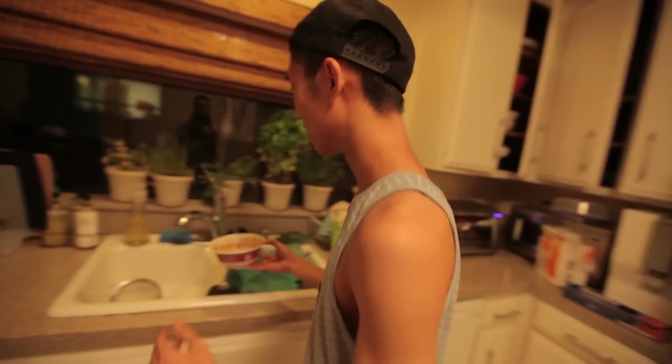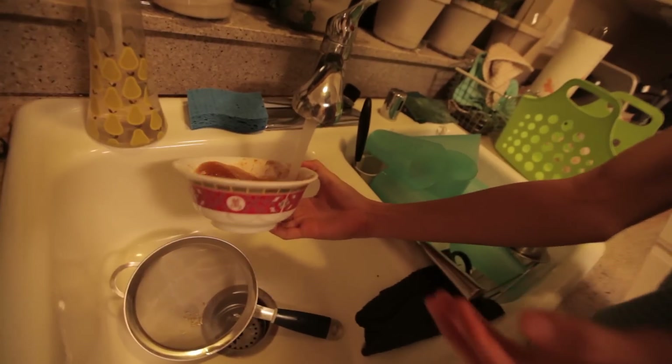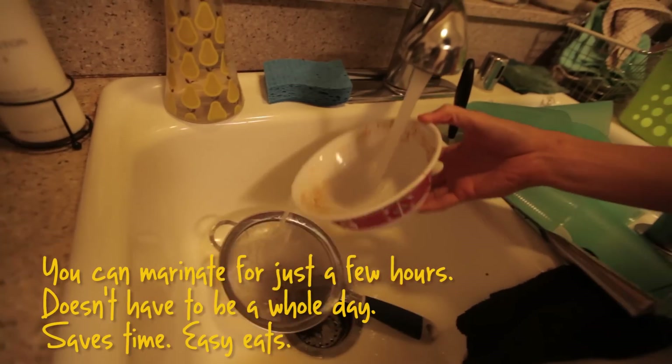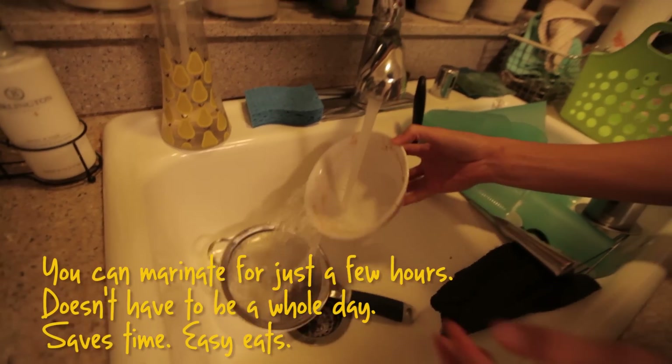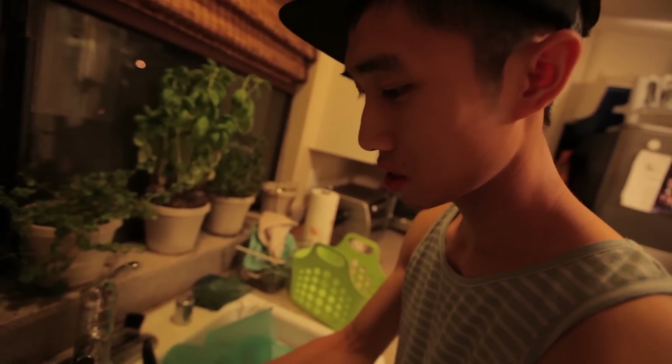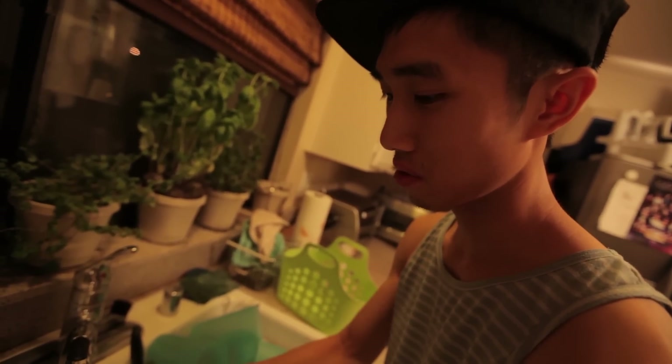How long did you marinate for? Like a few hours. A few hours? Yeah, a few hours. Should be good. We can marinate for a few hours — it doesn't have to be a full day marination. The chicken's pretty sliced up already, so it'll be pretty even.